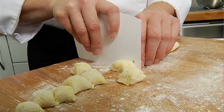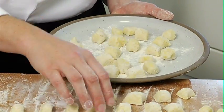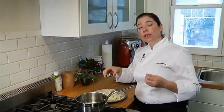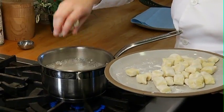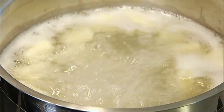I've got some boiling water here and I'm going to add a little bit of salt — this is my opportunity to season the gnocchi as it absorbs the water. I'm adding my gnocchi to the water; I don't want to overcrowd the pan because they'll all stick together. The nice thing about gnocchi is it tells you when it's done by coming to the surface.